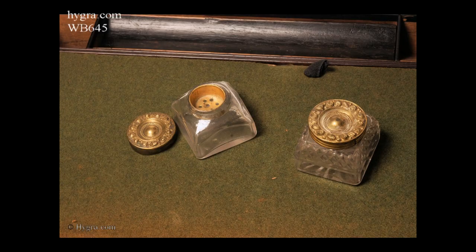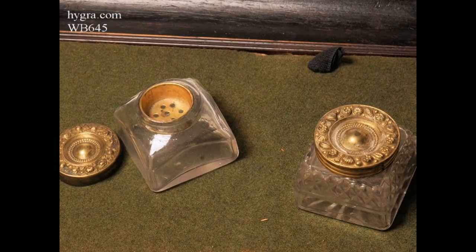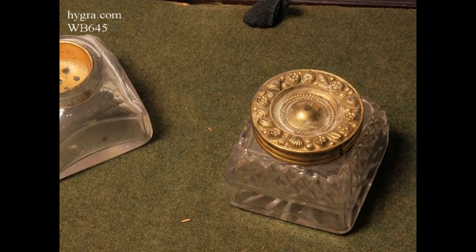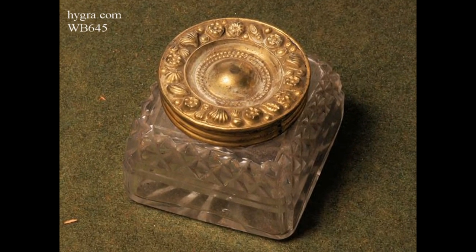The box retains both a moulded glass pounce pod and an inkwell. The inkwell has hobnail cut decoration to its shoulders. Both have beautiful embossed, gilded tops.